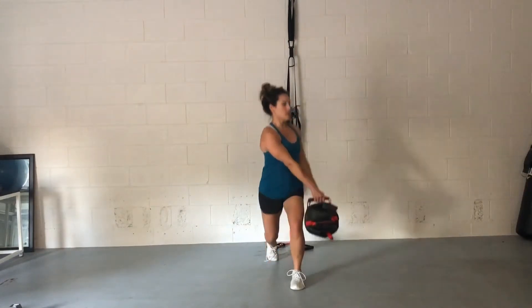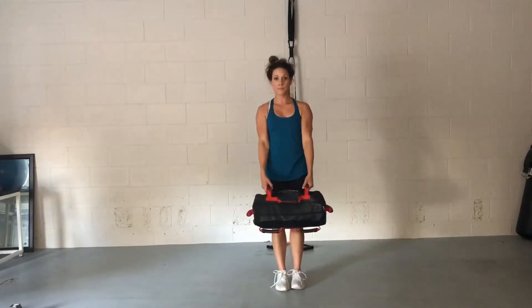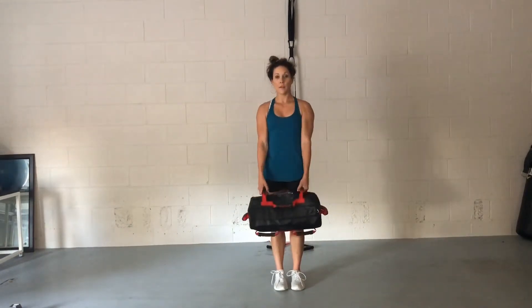Again, the balance can feel a little unstable at first, but just really make sure that your knee is not caving in on that front leg. You're really twisting and keeping that back nice and upright, chest nice and proud as you twist over that front leg.